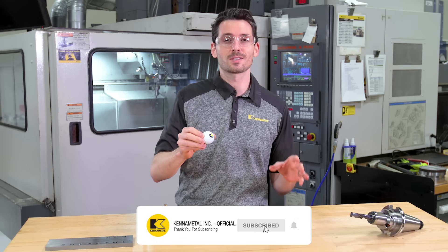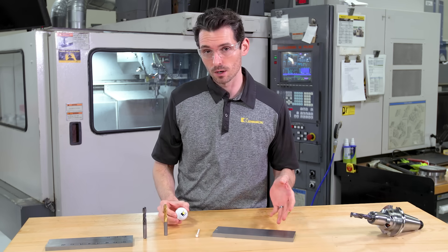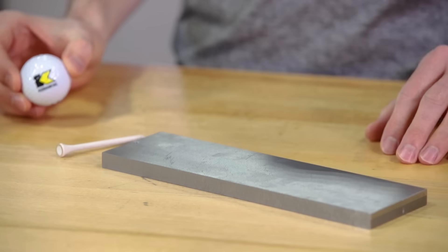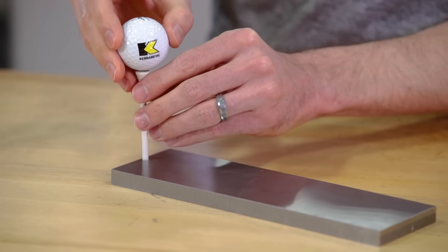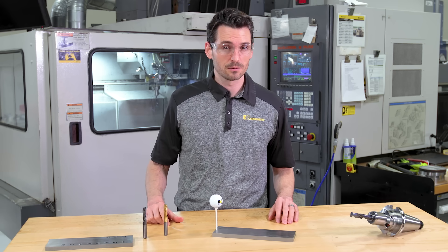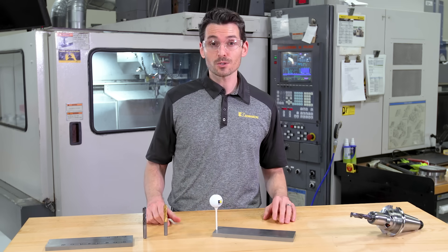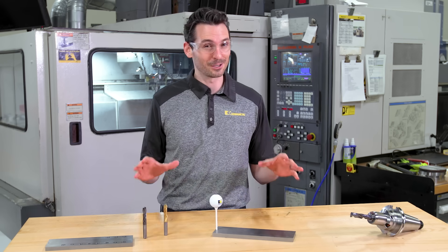Let's take a step back and look at the setup we have here. It almost looks like a diving board. It's a 16 millimeter strong 4140 steel plate that we have clamped in the vise. On the other end, we're going to put a golf tee, and on top goes our golf ball. We're going to drill into the diving board starting on the right, moving towards the golf ball. As you can see, it doesn't just look like a diving board — it's also as unstable as a diving board, so we'll see some good vibrations here.